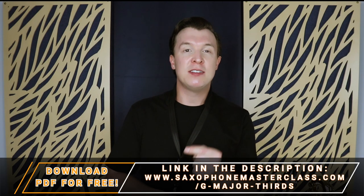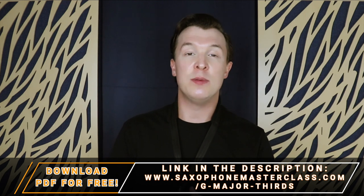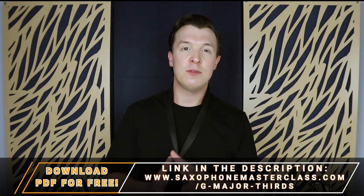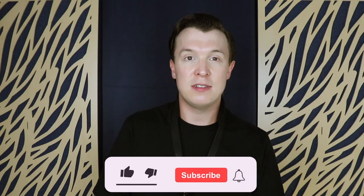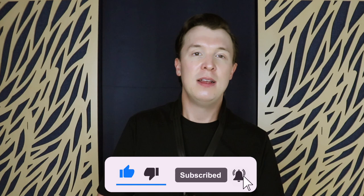Remember, practice this while tonguing every single note, but also practice it in a legato style where you're not tonguing any of the notes. If you can master this exercise it'll really improve your playing and help you with new songs in a similar key. If you really want to master this exercise, get a metronome and try to play to it. There are plenty of apps for your smartphone, or you can buy one on Amazon using my link below — it also has a tuner to help you keep in tune.